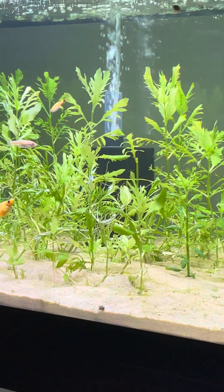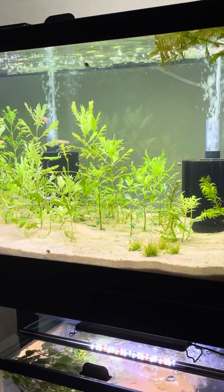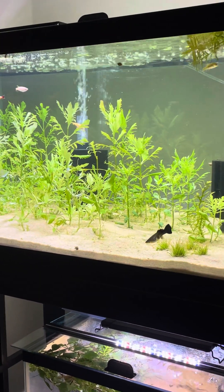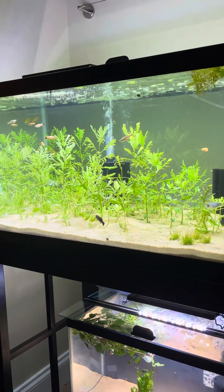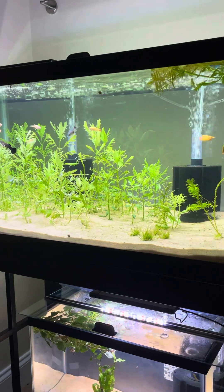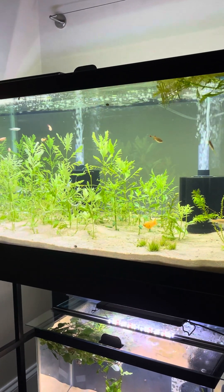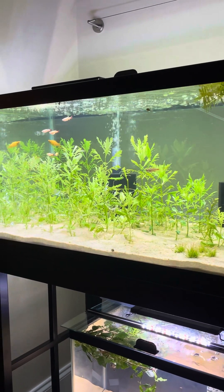I've always ran all of my tanks with sponge filters. I've just found it makes everything easier, especially if you're growing plants — hang on back filters will just get plants stuck in them and it's a pain. Every tank I run uses sponge filters and the fish seem to like it more too. They like to go through the bubbles, and it creates more of a ripple effect at the top. You want to have the least amount of stagnant water as possible and maintain a high flow.